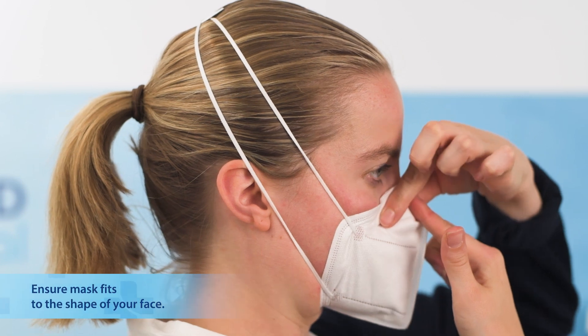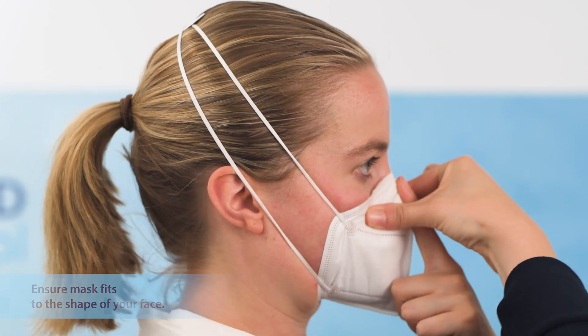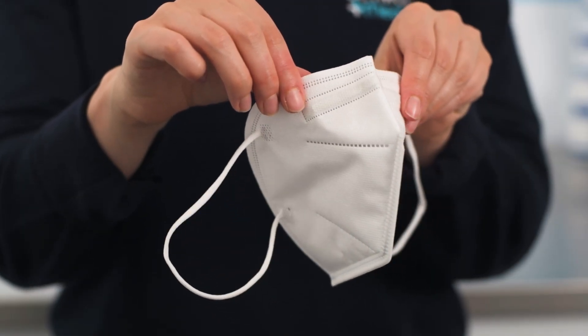To begin the process of achieving an adequate seal, use your index finger to firmly hold down the nose wire in the centre of your nose, while using the other index finger and thumb in a pinching motion to firmly mould the nose wire over the bridge of the nose. This motion should be done in a downward movement to prevent peaking of the nose wire.